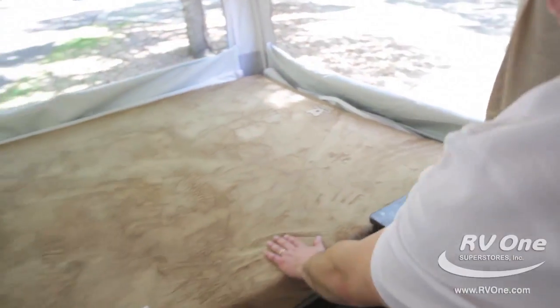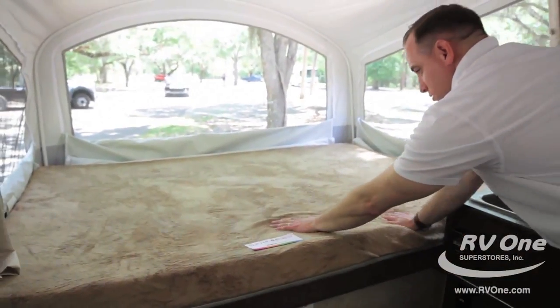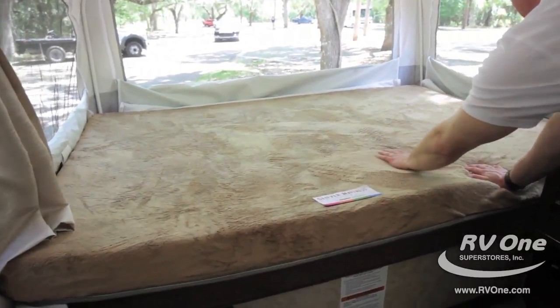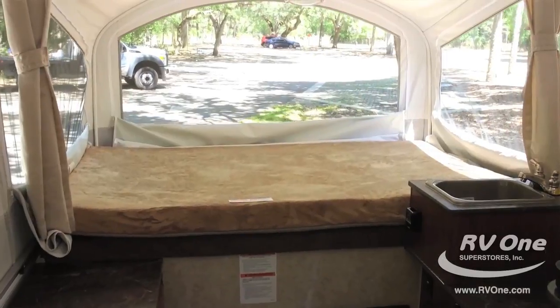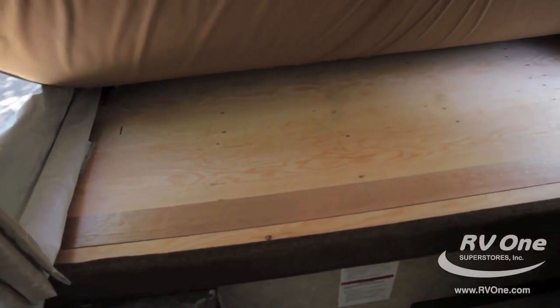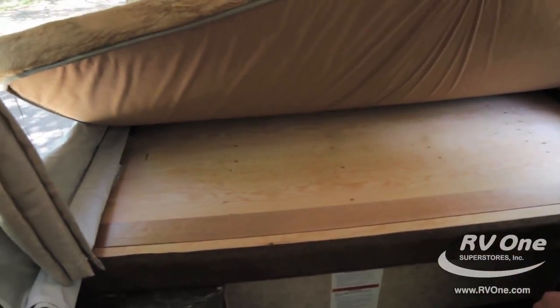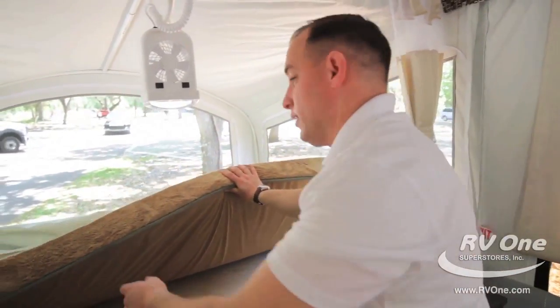If you take a look at the mattress, this is an upgraded Denver mattress — a Jayco exclusive called the Teddy Bear Bunk Series. It's super plush and really comfortable. Underneath that, you have upgraded plywood instead of particle board, rated for 1,100 pounds, and you also get the lifetime warranty on your bunk end.